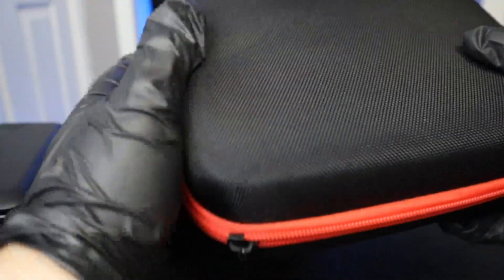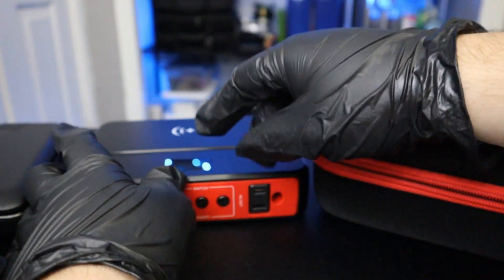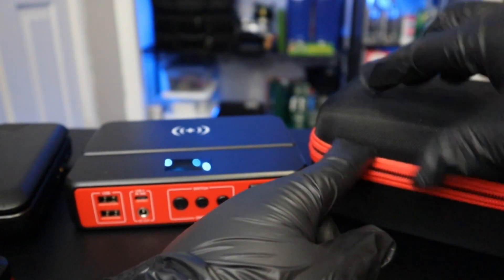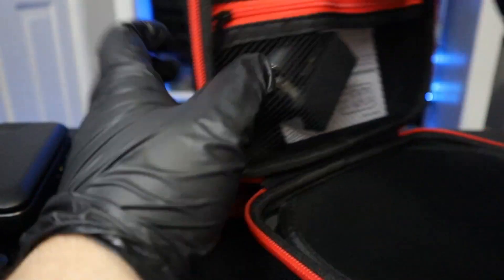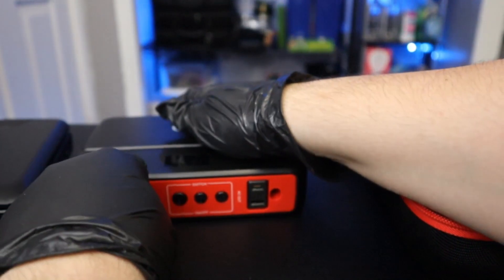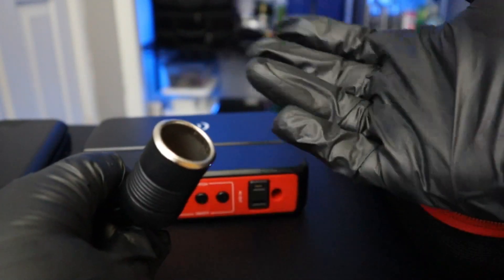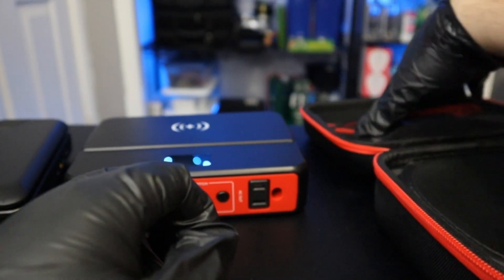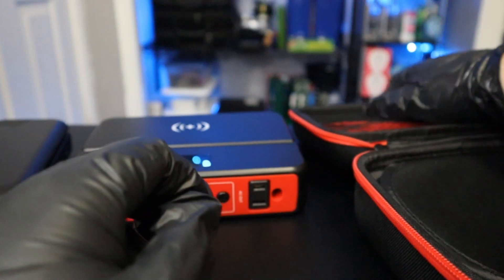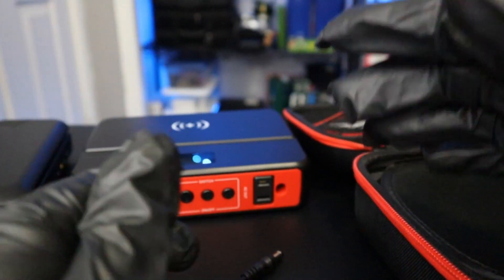It comes with this case, and this whole package feels super high quality — the casing feels like metal, the buttons are clicky, everything feels very nice. The case has a zipper on top where I keep the extra dongle — a little adapter that turns it into a cigarette lighter port. It also comes with a wall adapter to charge it, and it came with a USB-C cable.